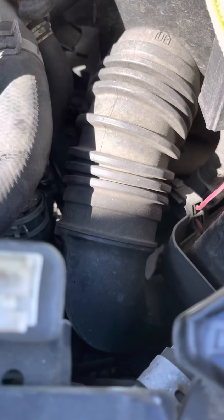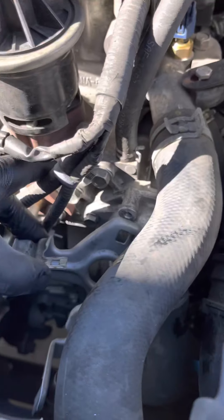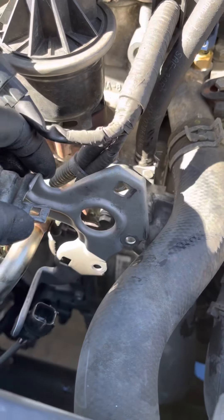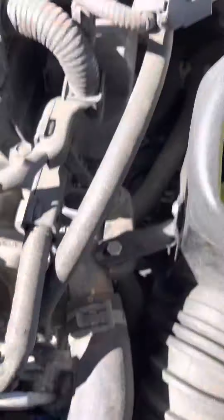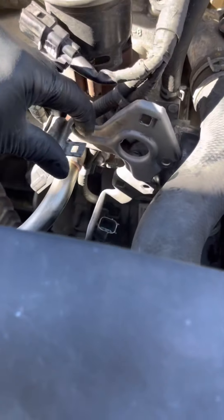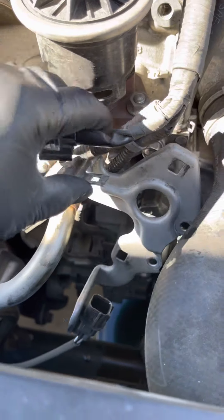Push it back in, two 10-millimeter bolts and you are good. Put the bracket back in, mount everything back in place and that's it. I'll show you guys how to do this. There are two 10-millimeter bolts you remove to take the bracket out, and it sits like that so the wires wrap right in front.